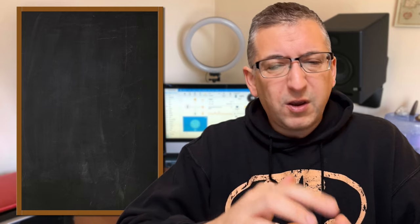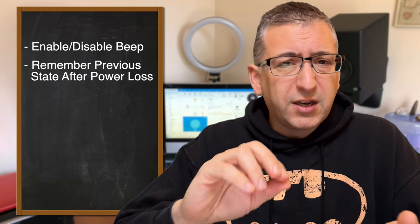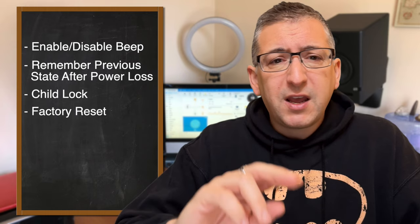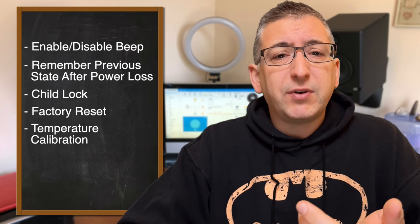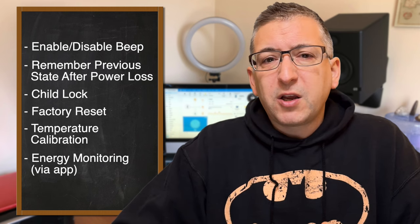I posted these concerns to Herschel Infrared and they got back to me saying that these issues have been taken on board and they are in the process of a production run of panels that address these issues and more. The list of improvements on the way includes the option to enable or disable the beep, remembering the state after a power loss, a child lock, option to do a factory reset, the ability to calibrate the temperature, and energy monitoring via the app. These updates are coming to new panels by spring 2023.